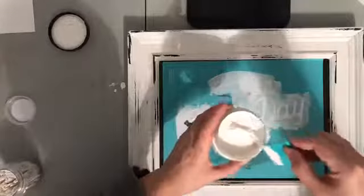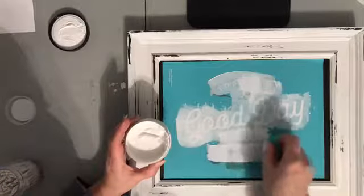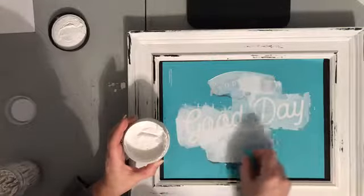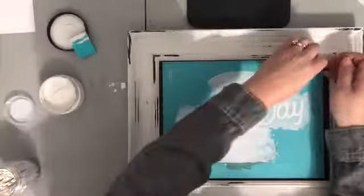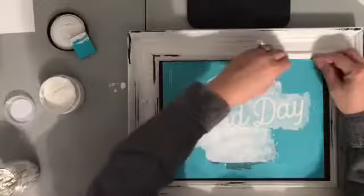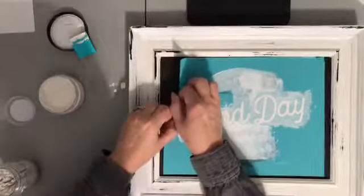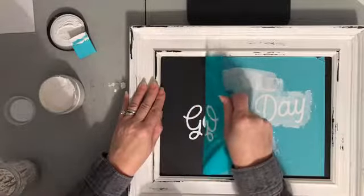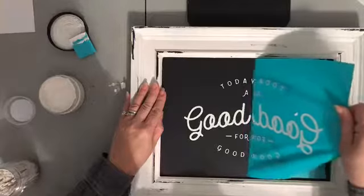How simple was that? That's all there is to it. This fantastic transfer — the saying on here — would make an amazing addition to your home decor. It's just so timely, such a nice statement. It makes me happy to read it and kind of makes me feel like I'm going to have a good day. I'm just making sure I'm not pulling too hard on the transfer because I don't want to stretch it — I can use this transfer over and over again.